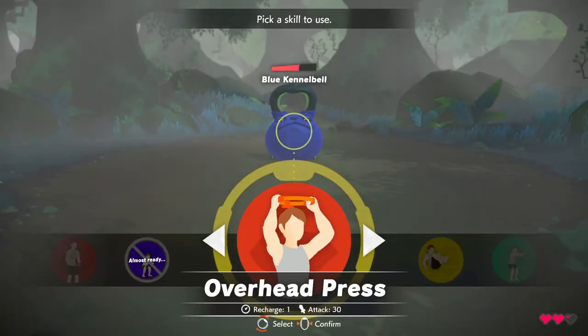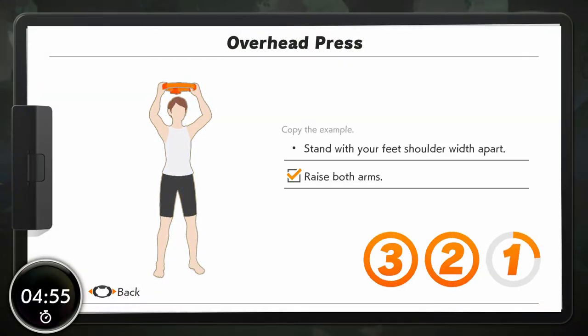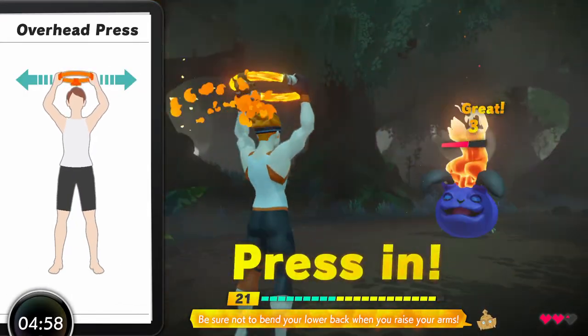Select a skill. Overhead press. Yes! Okay, let's go! Be sure not to bend your lower back when you raise your arms.